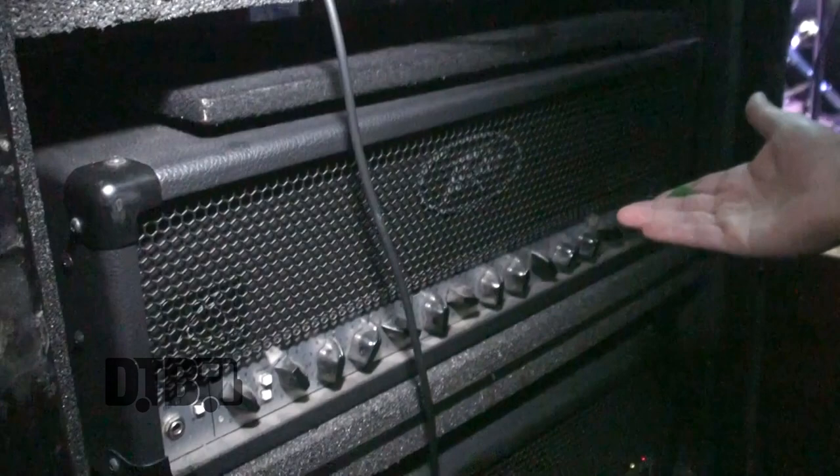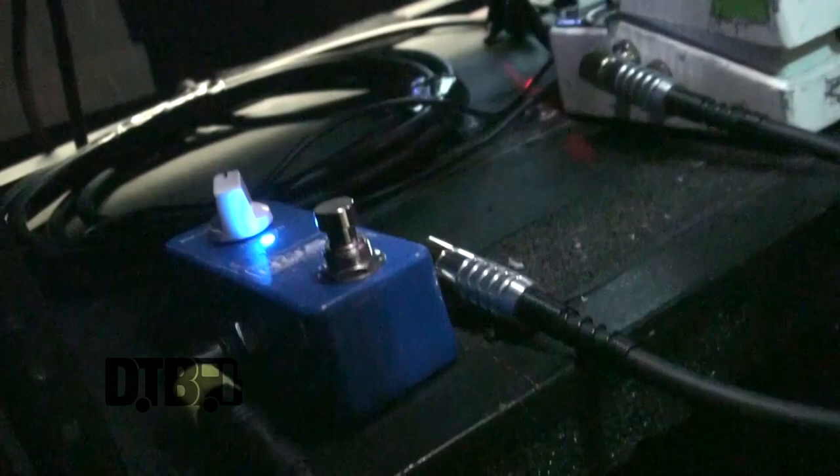I'm using the 6505 Peavey head, which in my opinion is like the best head right now for metal. A lot of guys are using it. As far as other effects back here, I just have a chromatic tuner, a Rocktron Hush — sometimes I also have a Boss Hush. Every once in a while I might throw in a delay, but this tour I haven't really been doing it. I've just been playing straight through, no delay.